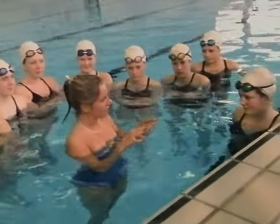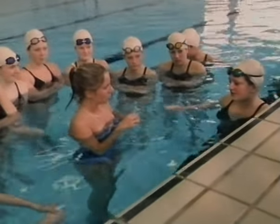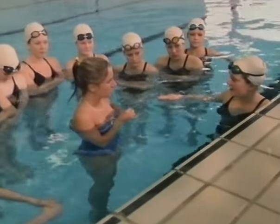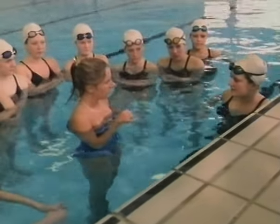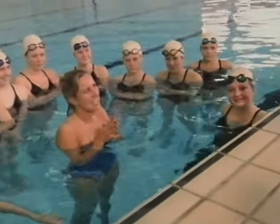I could join in any of the formations that you do. You could join in a basic sort of pattern routine, which is mainly lying on your back and moving into different patterns. That doesn't involve doing too many figures, does it? No. Because I don't think I can manage those yet. No.